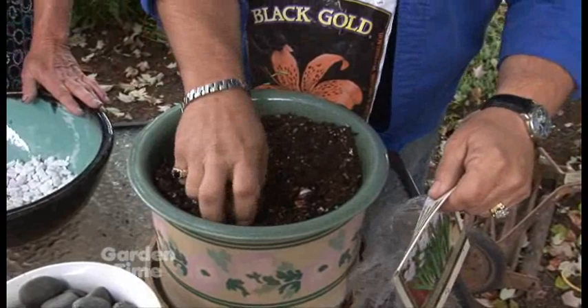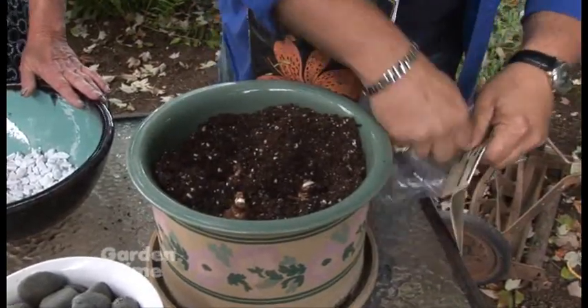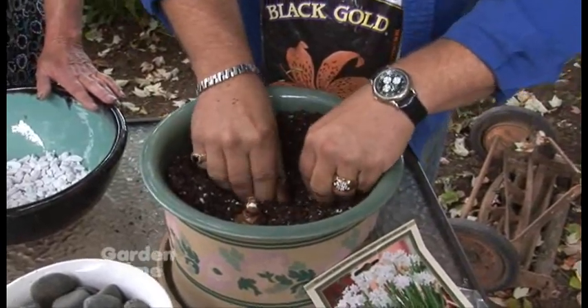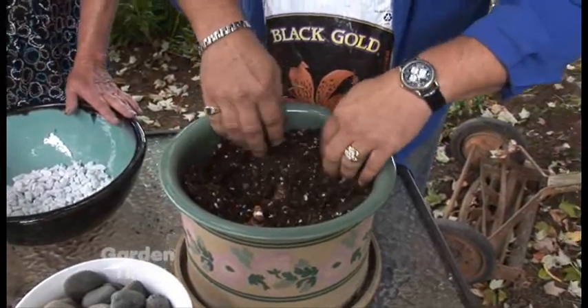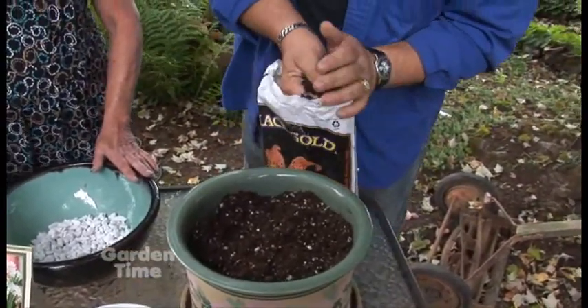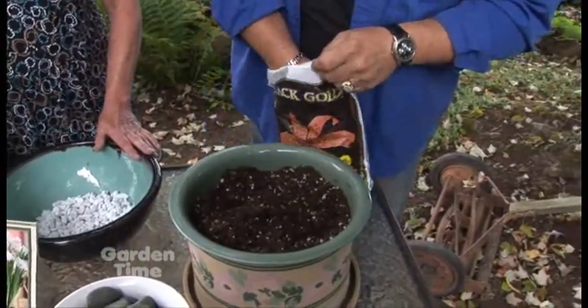There are four bulbs in this package, so I'm going to be creative — place one in the middle and three on the outside. At independent garden centers you can find paper whites, which are the best for forcing indoors. There are other bulbs that work too, but paper whites work really well and they don't require the cooling period that some other bulbs need.